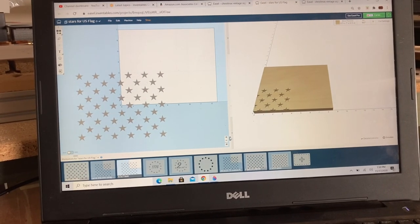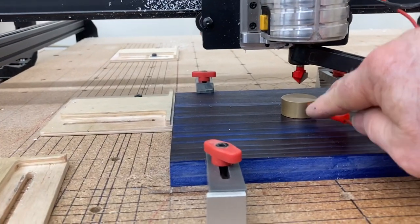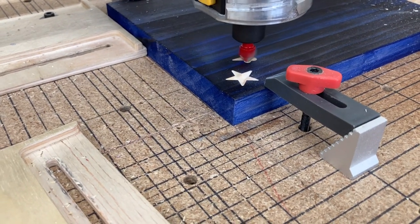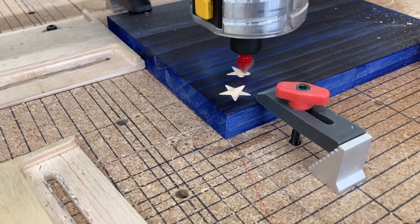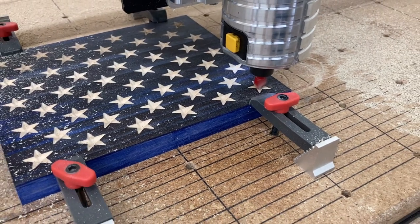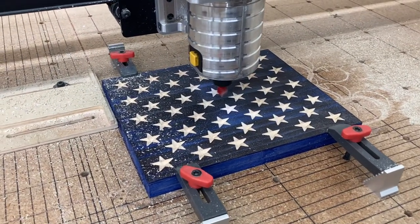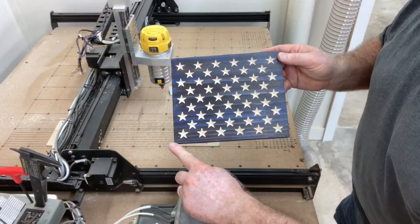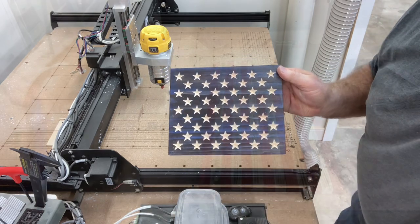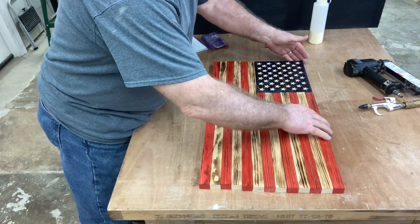Now that all that's completed, it's time to cut the stars on the union. I'm using the Easel software, and I'm using a file I've publicly shared on the Inventables Project page. I'm going to probe to set my Z-height and start cutting all of the different stars. This doesn't take a lot of time, and you'll notice I'm also using clamps — there's really no reason to use the glue-and-tape method here because I'm not cutting all the way through. Typically I always use the glue-and-tape method, but those stars look fantastic. It's time to put this flag together and take a look — it is a beautiful, beautiful flag.